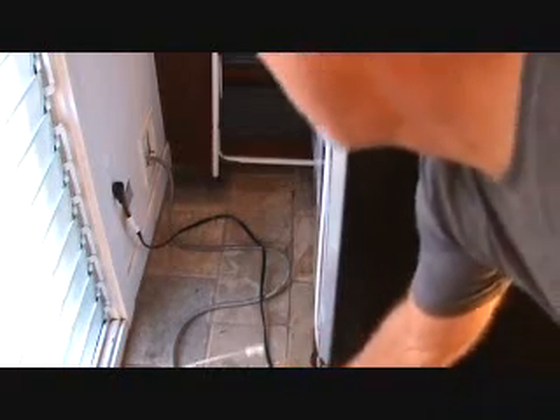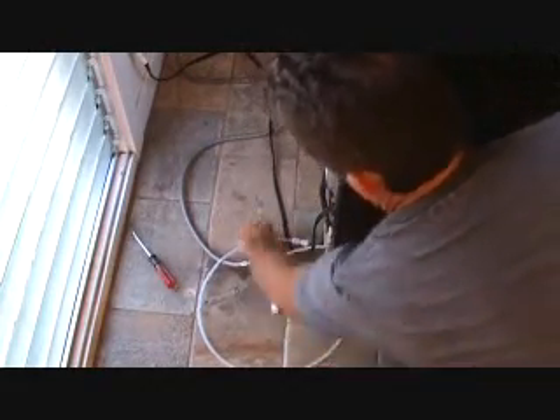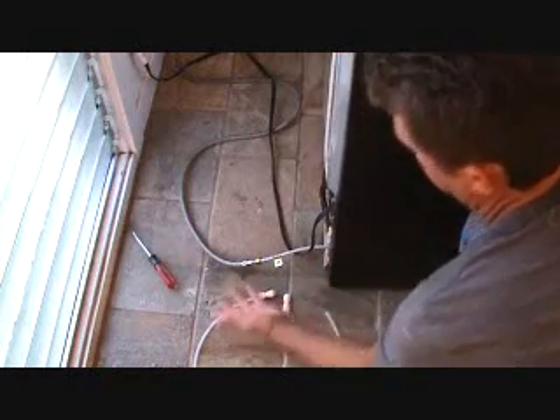Because this material here only cost me — the couplings were like $3 and some odd cents each, that little coupling. I had to buy two couplings and two of these little couplings here and this little piece of pipe. So for less than $10, I know I've got to at least fix that. And if it's something more than that, I'm going to have to call the appliance guy.